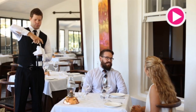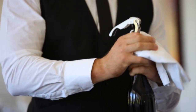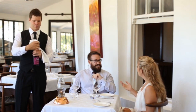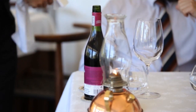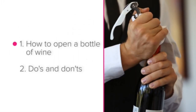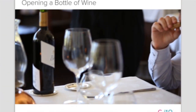Insert the corkscrew straight into the bottle and pull it out as straight as possible; if not, the cork could break and leave pieces of cork in the wine. If the wine you're opening is a screw cap, still use your service cloth to twist the cap and to wipe the lip of the bottle — however, don't present the cap to the guest. Enjoy opening wine perfectly and professionally.